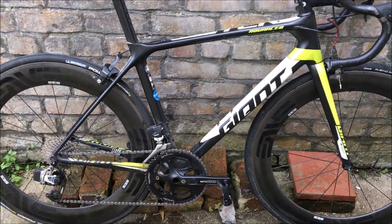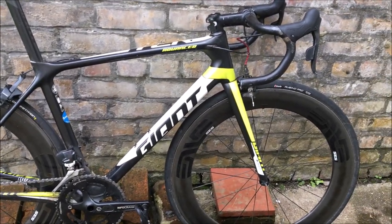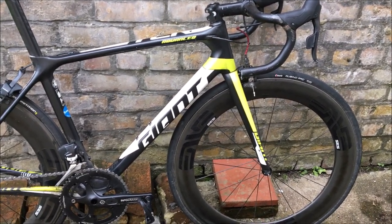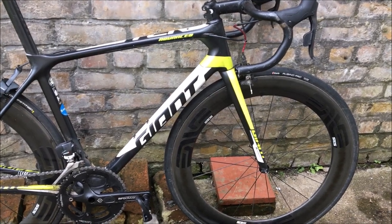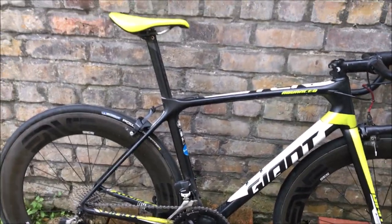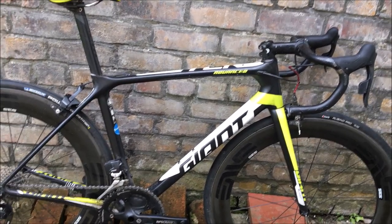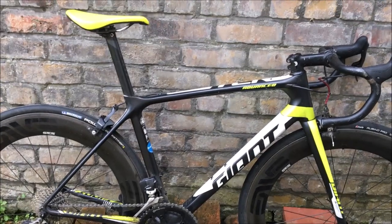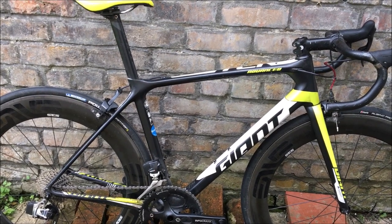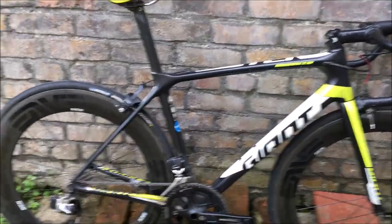For the wheelset, we might look at getting something from China — sub-1300 grams, maybe 1100 gram wheels. I don't really want to buy them as I don't use them that much, but if anyone wants to give them to me, let me know. At the moment I'm 60kg — trying to get to 58kg by nationals in about two months. I've lost about four kilos since January. Power-wise, for tomorrow's five-minute climb I'm hoping for 380–390W, but realistically it'll probably be more like 370W.